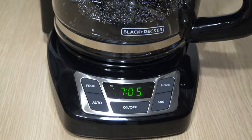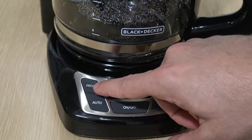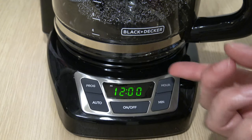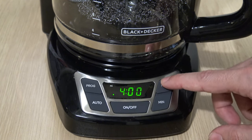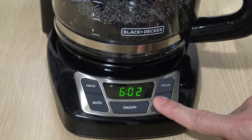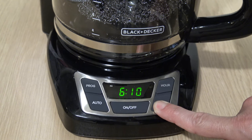It's the same way you would set the time. We're going to press the program button — it's going to blink 12 o'clock. Just use the hour and minute button to set the time you want it to start operating in the morning. We're in AM now. That hour button is a little sticky, but you can hold it down and it'll scroll a lot faster.